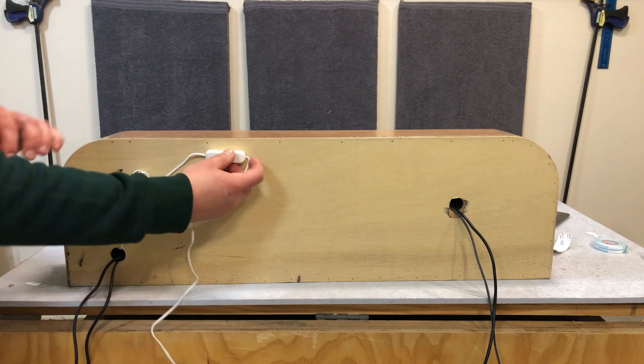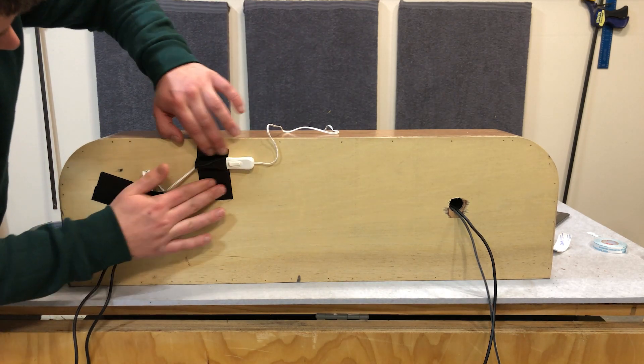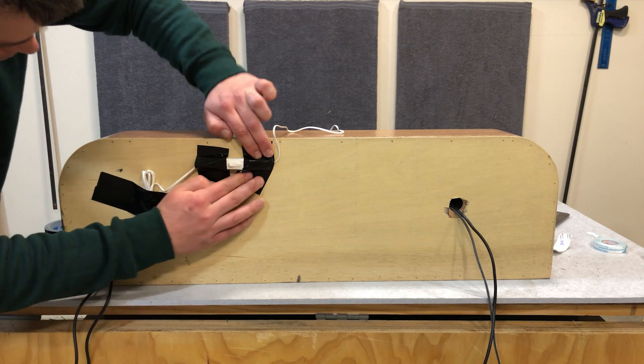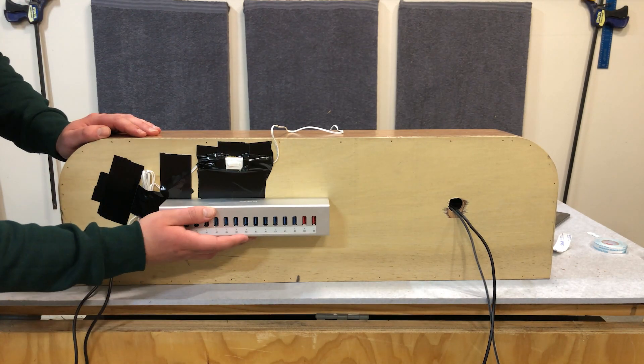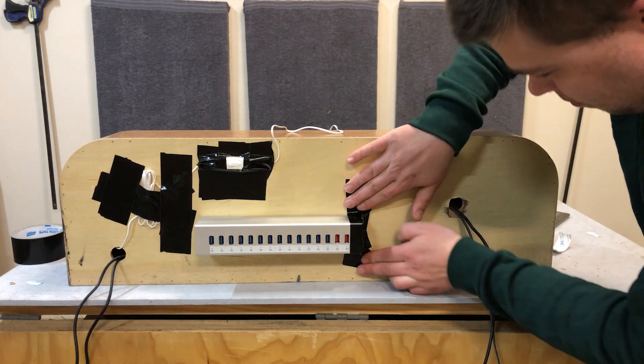I initially started using this cloth tape — what some people might call gaffer tape — as a placeholder, but it actually turned out to hold really well. And as I don't see it, I'm going to use a lot of it. It works.